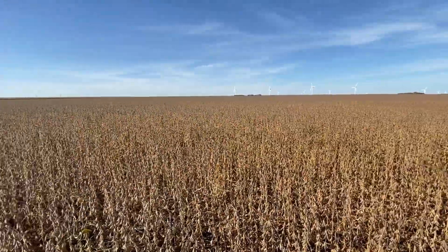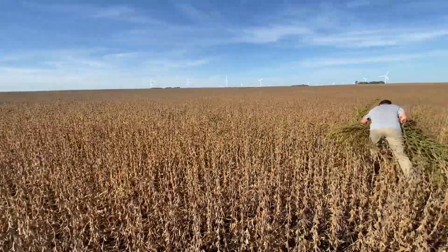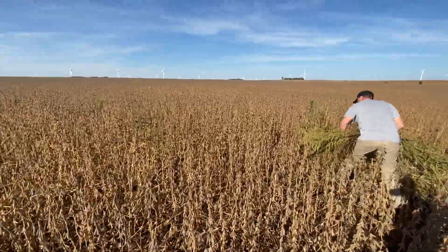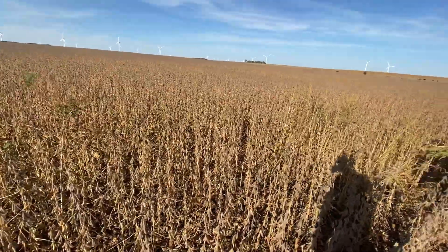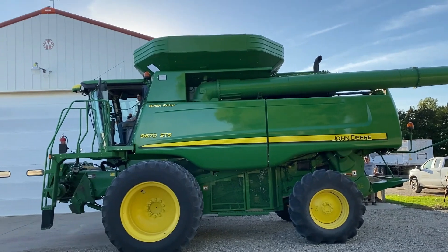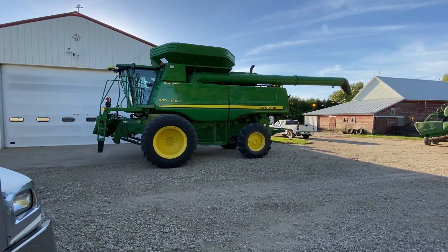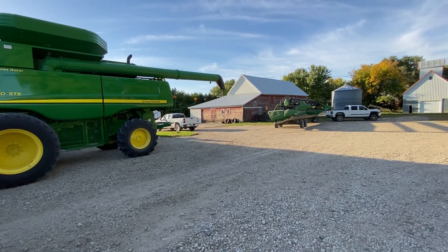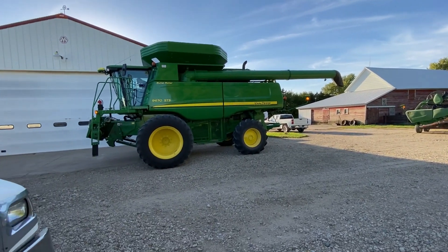The beans all got fungicide and insecticide on them. They're no-till beans, so they started off pretty rough with how cold it was. There are just a lot of factors playing into why they're still green yet. Well, will the beans go? They better go or I'm quitting. We're going to go try an 80 down south — one of our southernmost farms. Give it a go, it's now all or nothing.